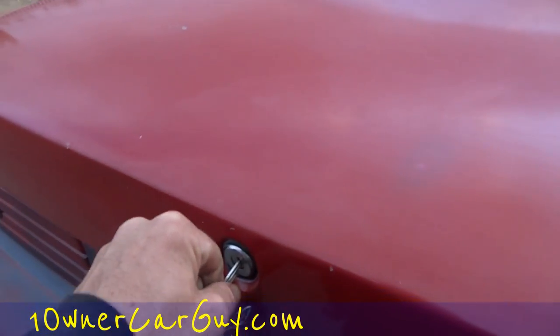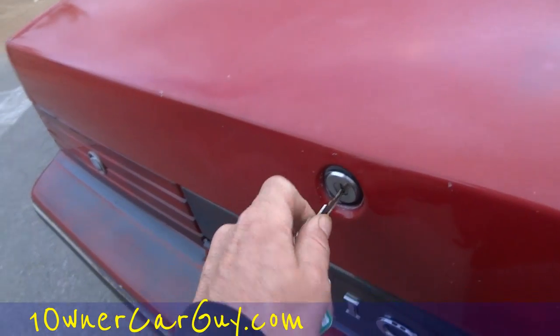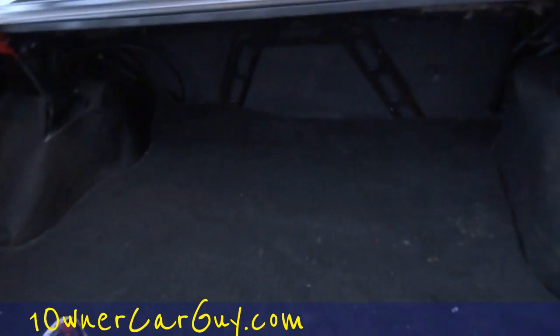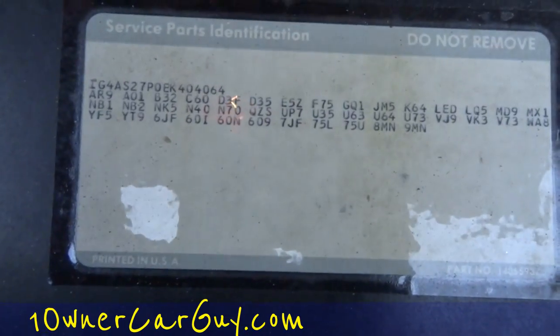I'll get these keys out and show you the trunk. It's in great shape — all the seals and everything, the lights work and all. There's your build codes. I don't have the AutoCheck with me — I should have it when I get back to the house. I'll take it and show you.